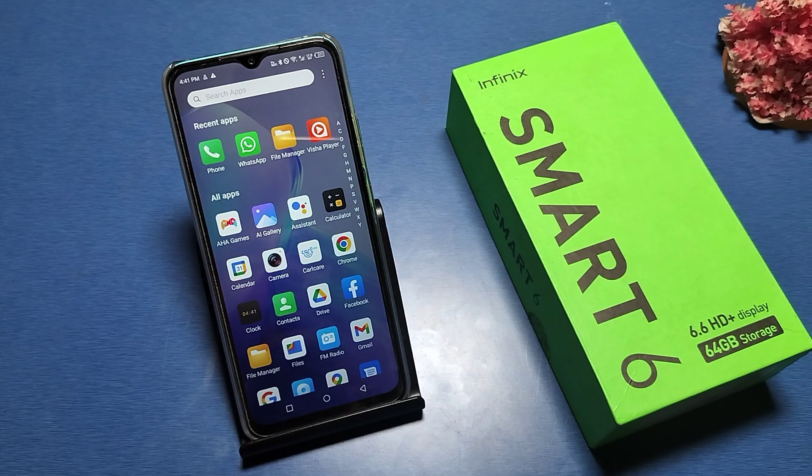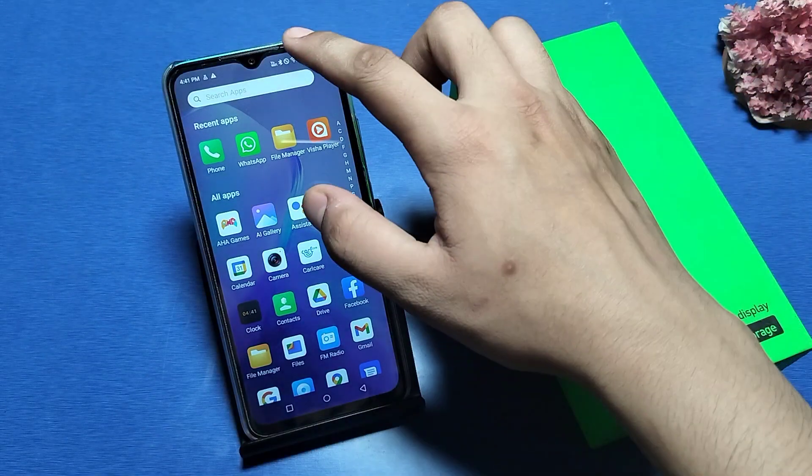Hello friends, welcome to our YouTube channel. In this video, I'm going to show you how you can share your Wi-Fi using a QR scanner on the Infinix Smart 6 phone. Before watching, if you haven't subscribed to our YouTube channel, please subscribe and like our video for more videos.